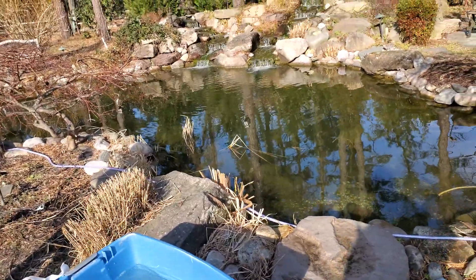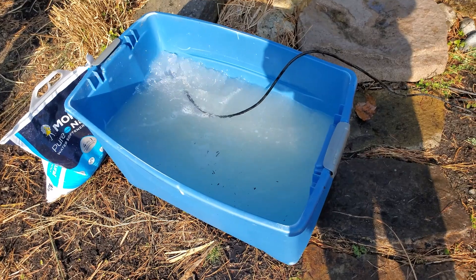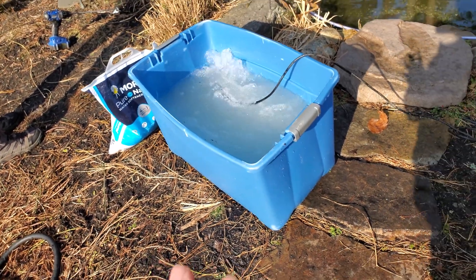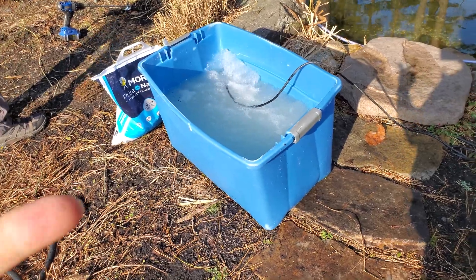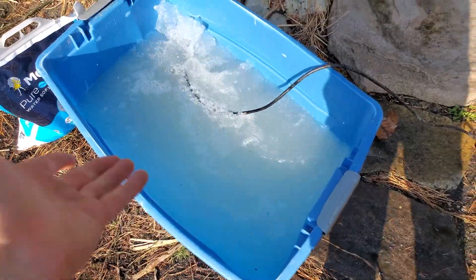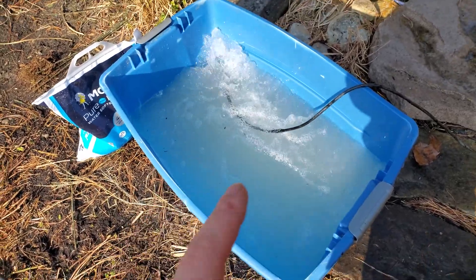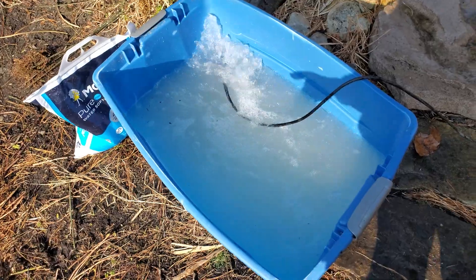One thing I wanted to mention: use pumps that you're not going to primarily use elsewhere. We wouldn't use a clean-out pump for this because salt is really harsh on pumps, especially metal ones — it'll corrode everything. Since this is basically a saline slush, it's going to eat away at all those components. Use a pump you're not going to rely on for regular pond applications.